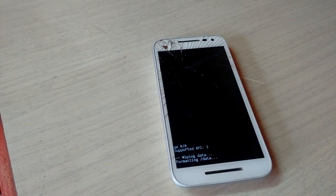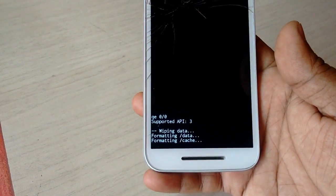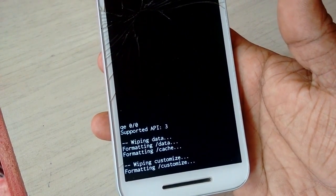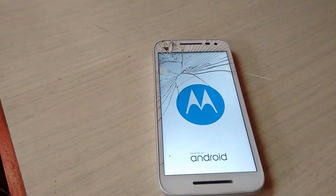Your phone is now formatting — let it do the job. It will take some time, around five to eight minutes. After the format is complete, you will get a screen to select 'Reboot'. Press the power button.